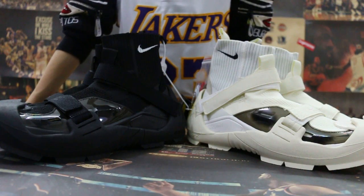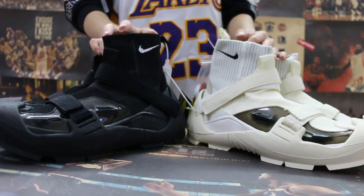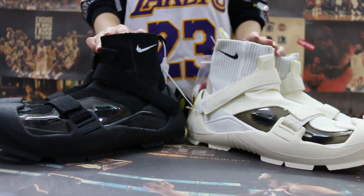Okay, so today I want to show you guys the Nike new sample — two pairs here, the black and the white.